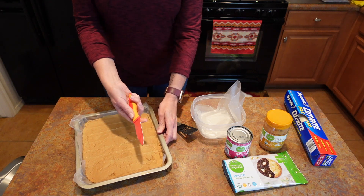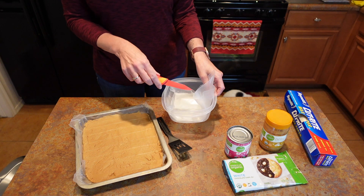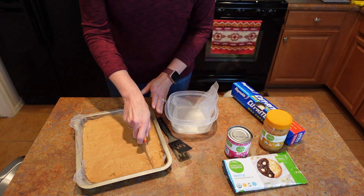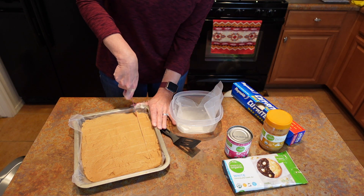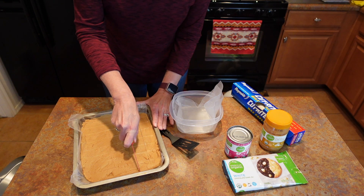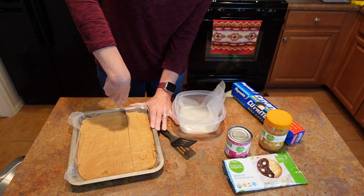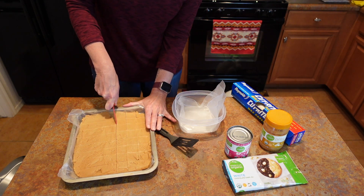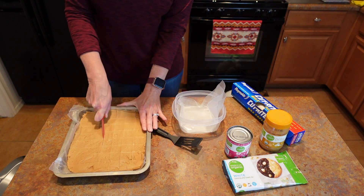I made it all the way through and I'm just taking a regular knife with a spatula. I have a plastic container with some wax paper in it so they won't stick together. This is just a yummy dessert.